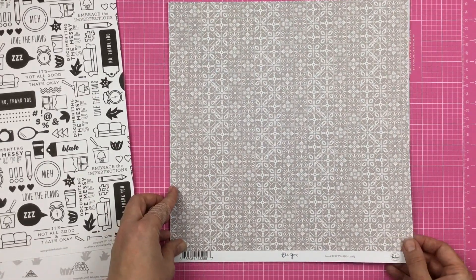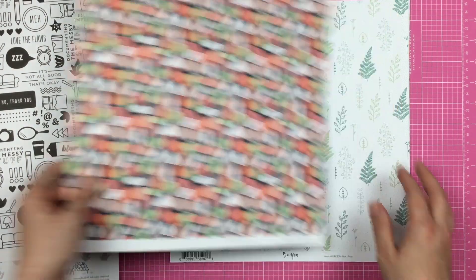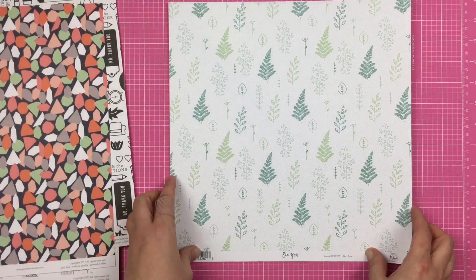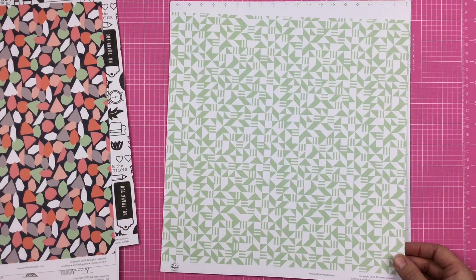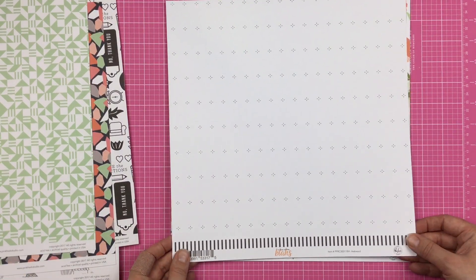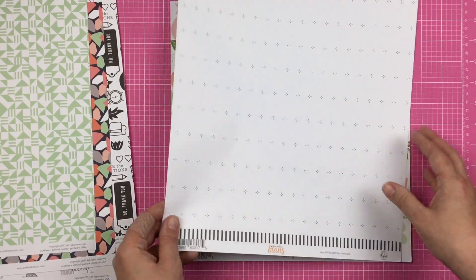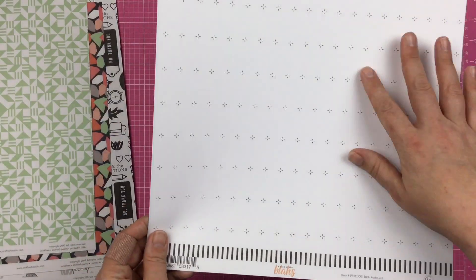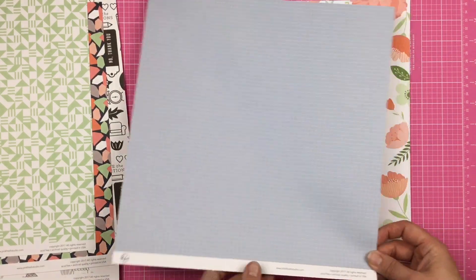This is Be You Lovely, and then on the other side, kind of like a mosaic. This beautiful greenery pattern, and then on this side, another green and white geometric pattern. Then a Case of the Blas — this reminds me of like old-fashioned granny wallpaper. Not that I don't love this. It's got a stripe down here, and on the back is a blue and white grid.